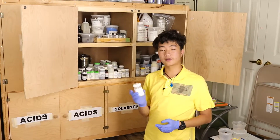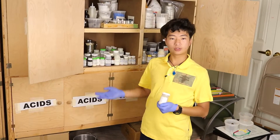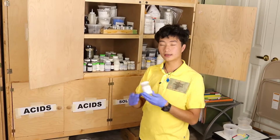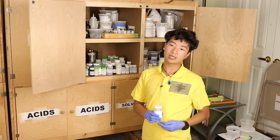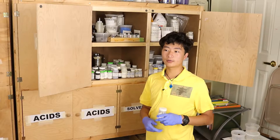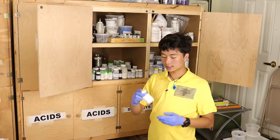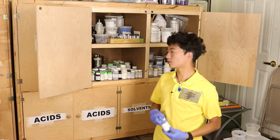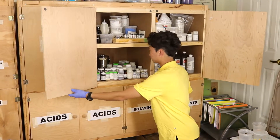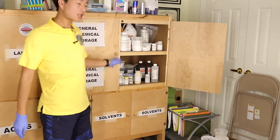Here's a sample of phthalic anhydride from when I tried to make luminol from vinyl gloves, following NerdRage's advice. I ended up getting phthalic anhydride but wasn't able to make the hydrazine sulfate — there was a safety concern about mixing chlorine bleach and ammonia together — so I stopped at that step, but I still have some of this cool chemical.